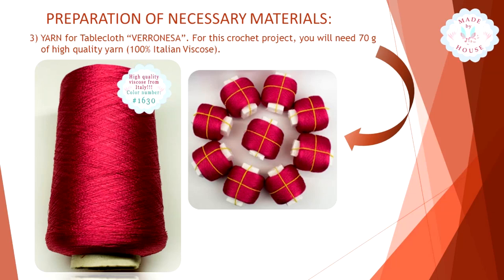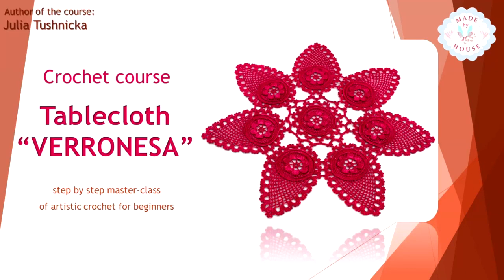It's really high-quality thread, durable and easy to care for. After you finish the project, you need to iron and stretch it using a steam iron. You will get this shiny, silky result — it's really amazing.